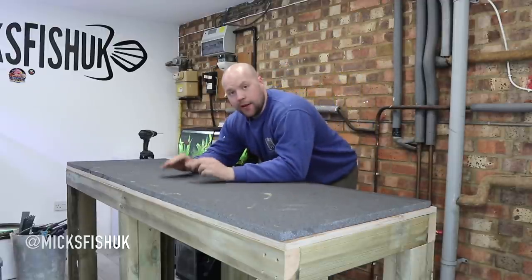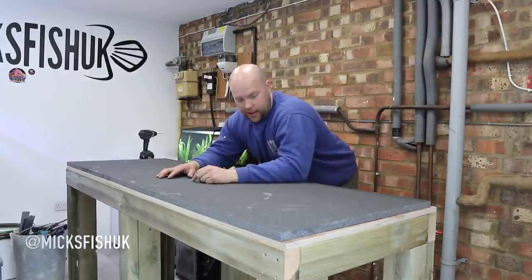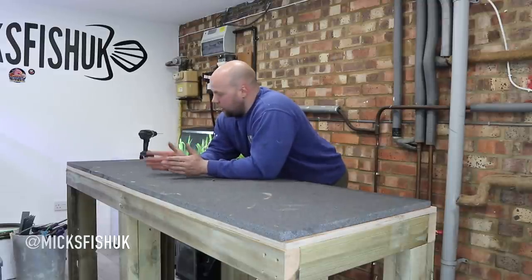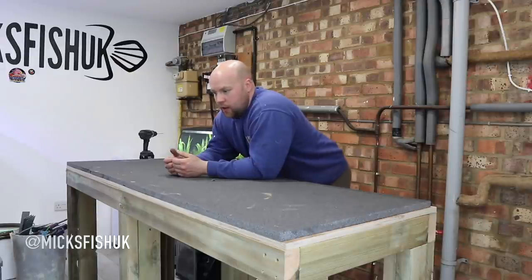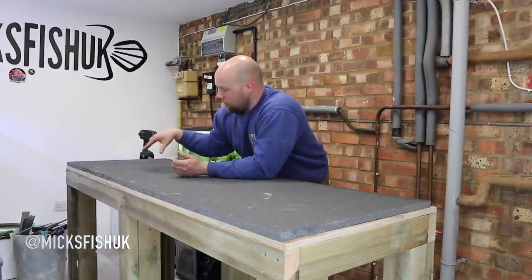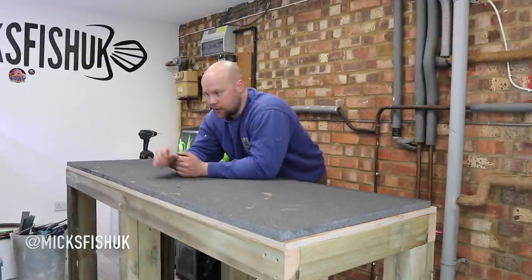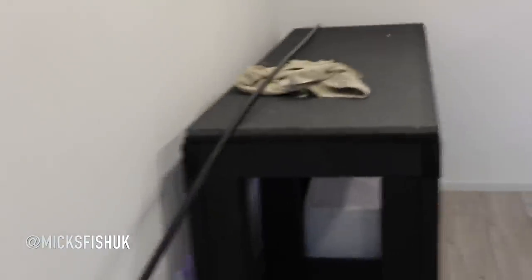That is how you build a fish tank stand for a heavy duty tank. The stand is all done apart from the paint. You can do what you like with it - stain it, paint it any colour, clad it with cedar wood or cement board, put doors on it. I'm just going to paint it black, nice and easy. I've got some Cuprinol fence paint from the garden which is really good for wood.